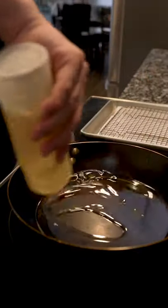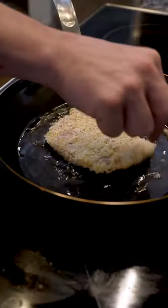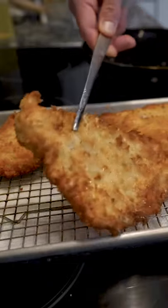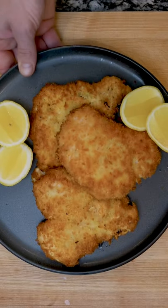Grab a pan and just coat the bottom with oil. Bring it up to medium heat and pan fry your chicken. Fry them on both sides until they're golden and then they're ready to serve.